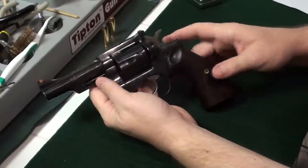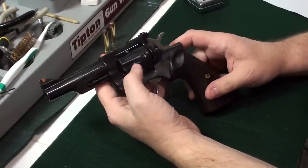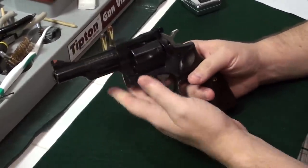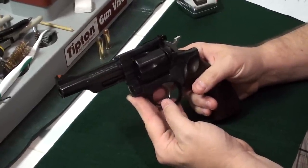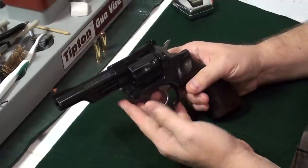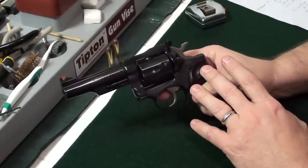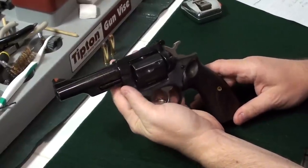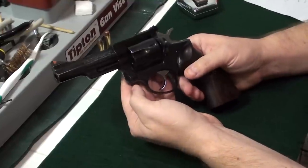The Security 6 has been used in several movies — most notably in the original Terminator, when Kyle gives Sarah a Security 6 to protect herself while he goes for supplies, and at the very end of the movie Sarah is driving off into the desert in a jeep with a stainless Ruger Security 6 in her lap. The Ruger Security 6 also appeared in License to Kill, a 007 James Bond movie with Timothy Dalton, where one of the villains, Ed Killefer, drew a Security 6 on Bond.